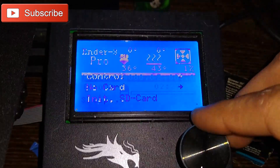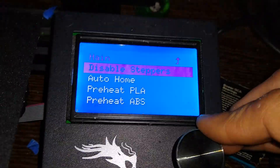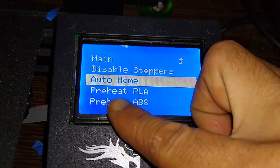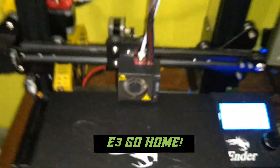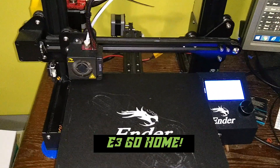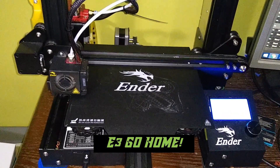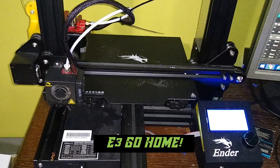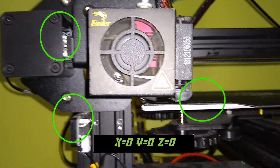The first thing I want to talk about is the home position. The home position on the Ender 3 gets a lot of questions from Ender 3 rookies. When in the home position, the hot end or nozzle should be all the way to the left, and the bed should be all the way back. This is known as the home position, or zero, zero, zero — meaning all of the axes, X, Y, and Z, are at their minimal position.